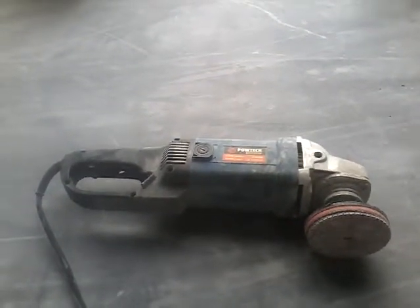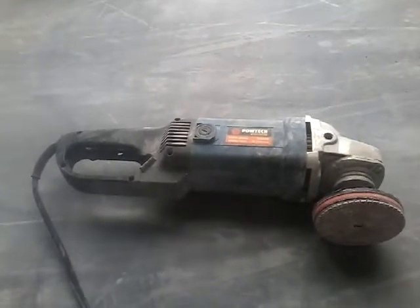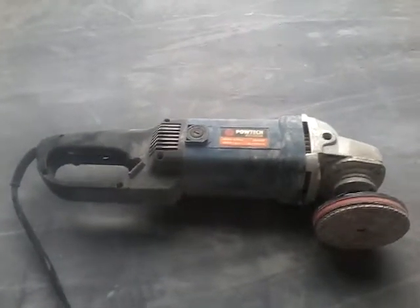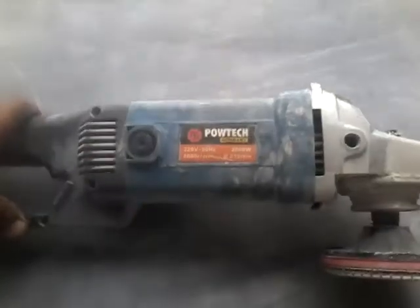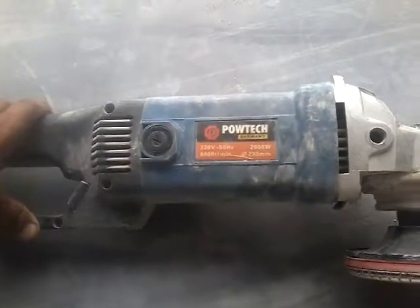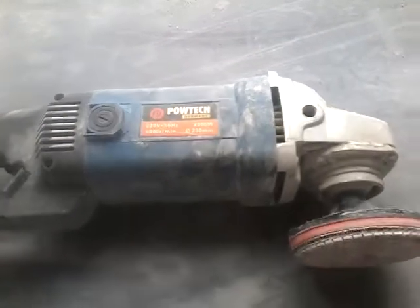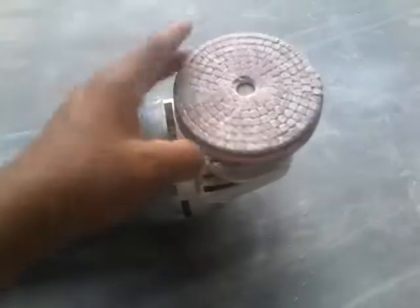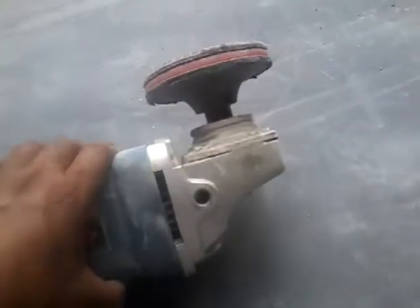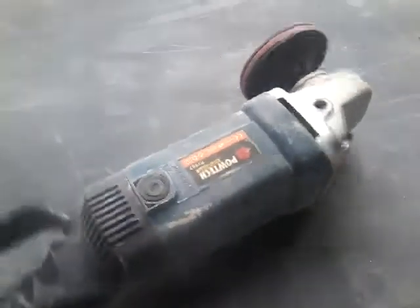Hi mates, how are you today? I want to show you an edge grinder for marble edge grinding — Power Track, Germany. 220 volts, 6,000 RPM, 230 mm. This is a diamond pad with velcro back. You can see a nice, powerful grinder machine.